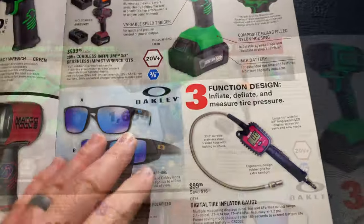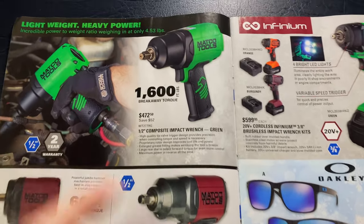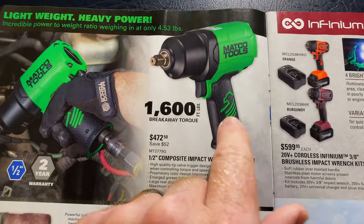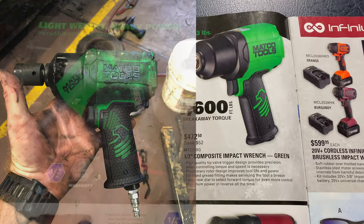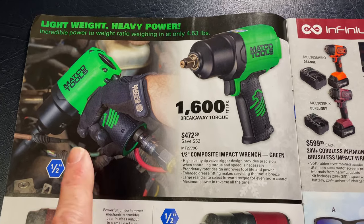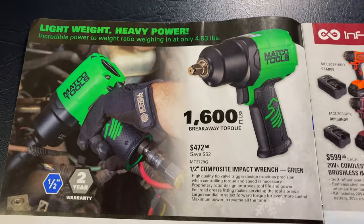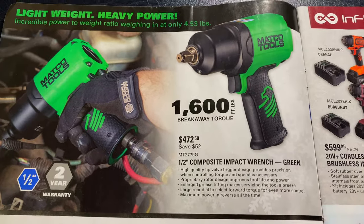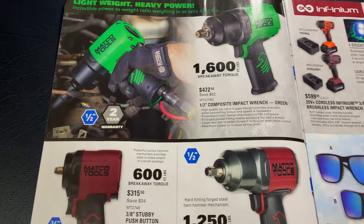Let's dive into this thing. A lot of these tools in here I actually own, so I'll be able to give you some personal recommendations on them. We'll start right here with the MT2779G. That is the exact same half inch drive impact that I have. It's the composite body. It doesn't weigh anything. It claims to have 1,600 foot-pounds of breakaway torque. Of course, it is a half inch and it comes with a two-year warranty. This is an awesome impact — I own it, I love it. It's $472.50. You save $52 off that one. So if you're looking for a half inch full-size impact, take a look at that.